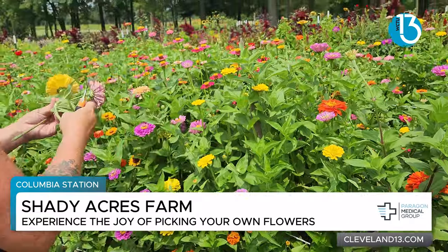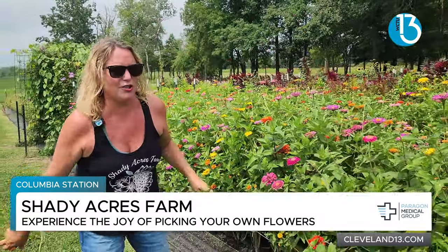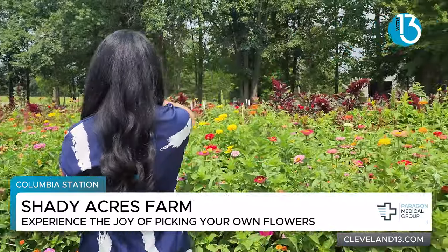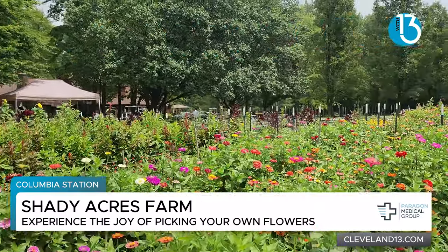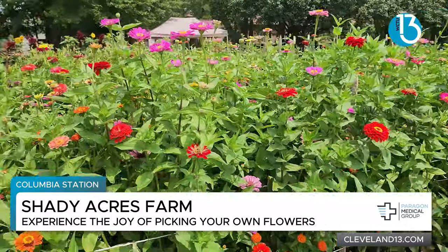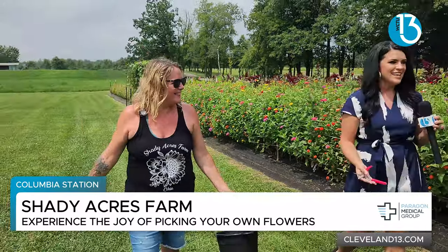Absolutely. And then as we walk down, you can just kind of see any that jump out at you. Those who come here have the ability to walk up and down. They've got sunflowers. Every color you can think of they have here. These beautiful bees. Just the whole vibe here is just... butterflies, yellow finches. We saw the finches and the butterflies.